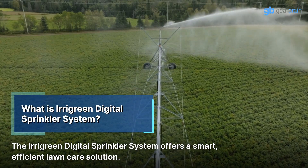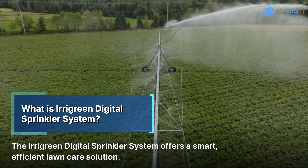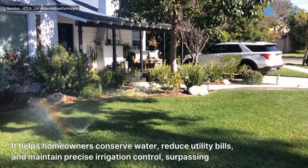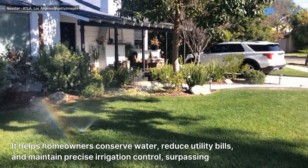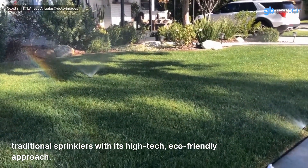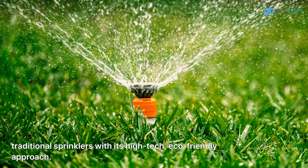The Irigreen Digital Sprinkler System offers a smart, efficient lawn care solution. It helps homeowners conserve water, reduce utility bills, and maintain precise irrigation control, surpassing traditional sprinklers with its high-tech, eco-friendly approach.